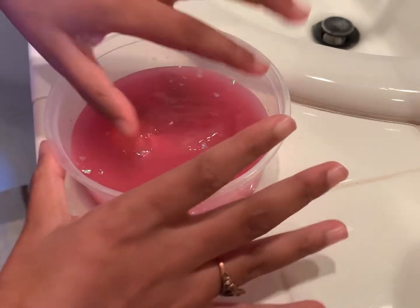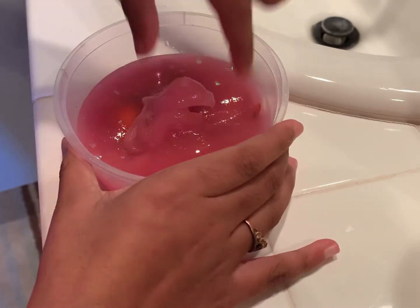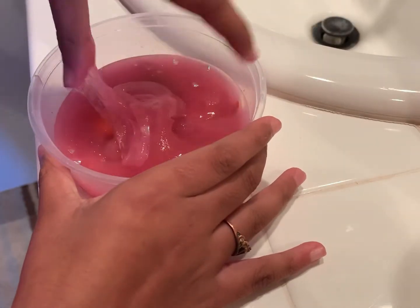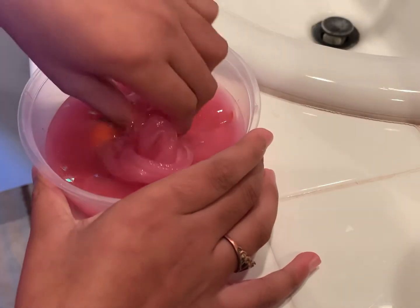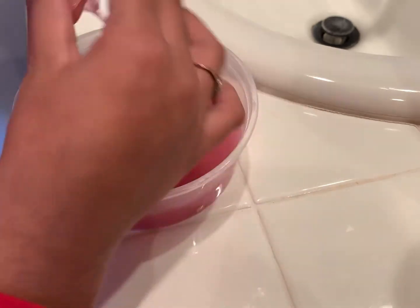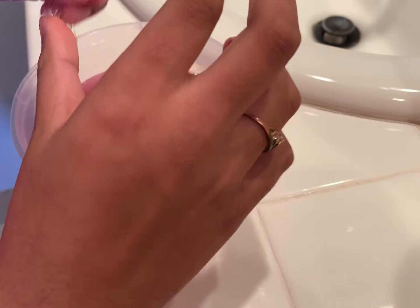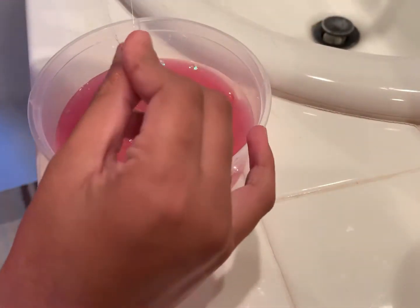Hi guys, I am making this really sticky slime — it's sticky, it's too sticky. I'm just gonna be making over this to its brand new form, so let's get started. Make sure to hit the subscribe button and subscribe to my channel.